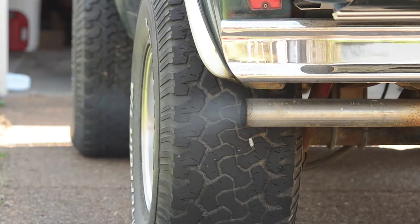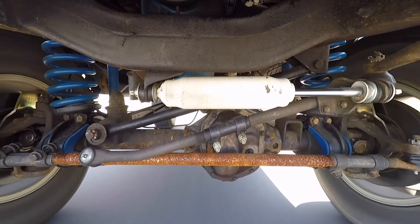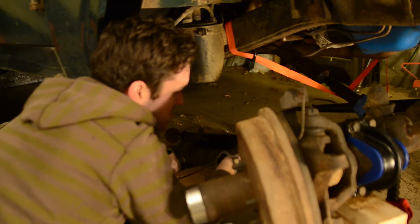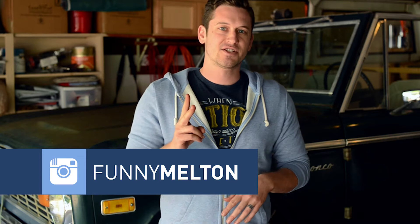What's up guys? Today I am working on my 1975 Ford Bronco, and what I'm going to be doing is replacing those old and tired drum brakes for some new disc brakes. Video 1 is going to be the uninstall, stripping everything down. Video 2 is going to be the U-joint replacement and cleaning out the axle tubes, and then video 3 is going to be the disc brake install.